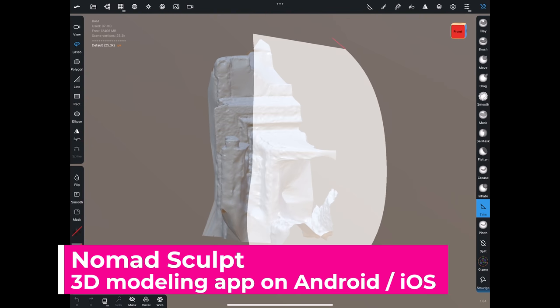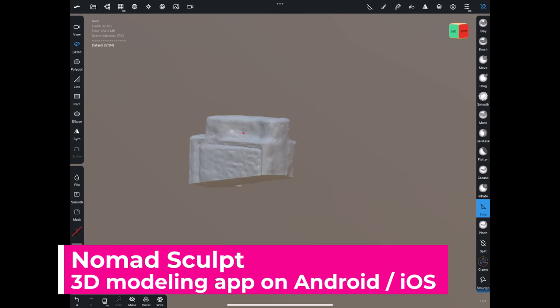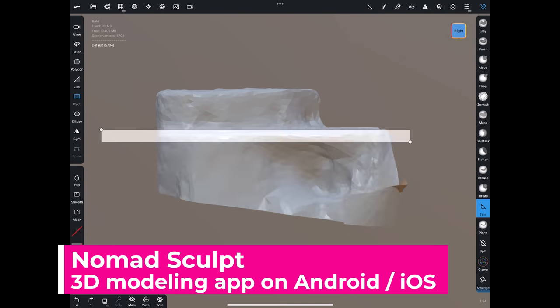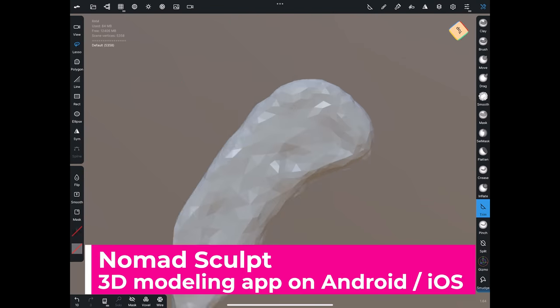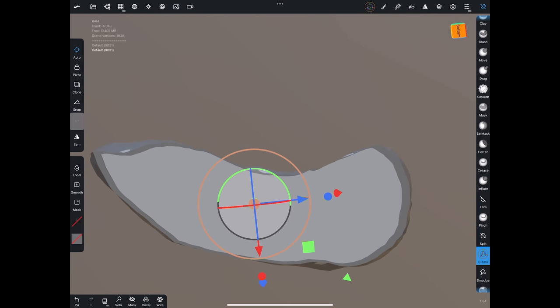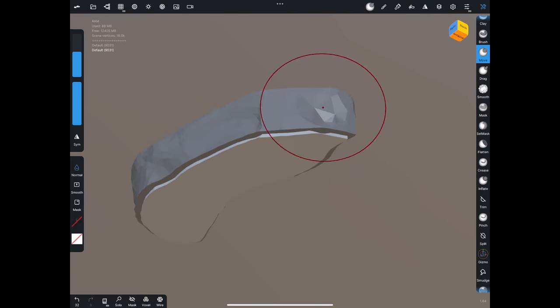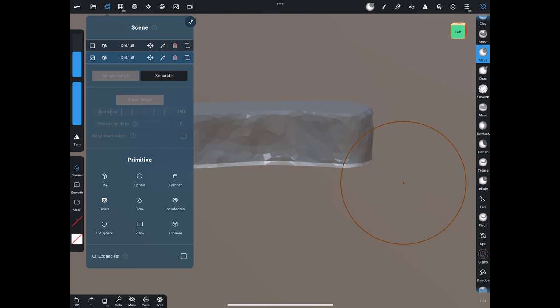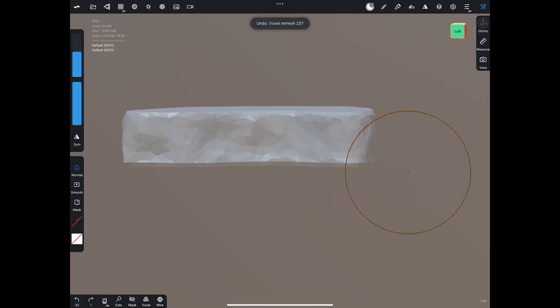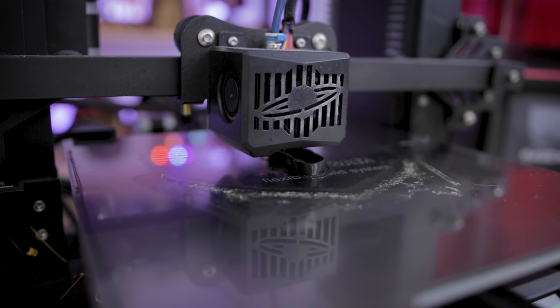In Nomad I'm bringing this in and just cleaning up that 3D scan — removing all the excess scan data that I don't need — trying my best to really clean up this 3D scan. What I'm going to do after cleaning up the file is just duplicate it, resize it ever so slightly, and then make the original a negative so it will hollow out the file, so I can create a little cavity there that we can then run off in 3D print.